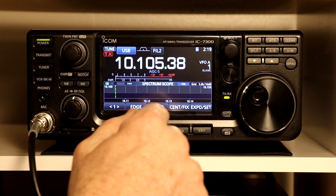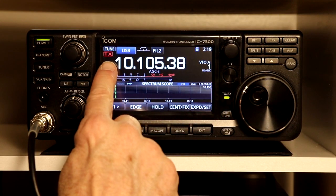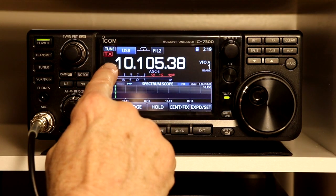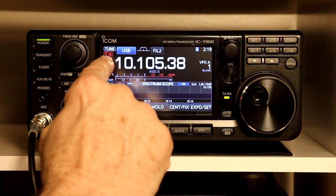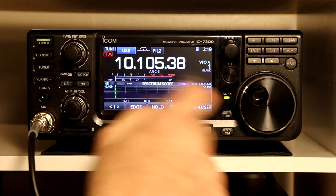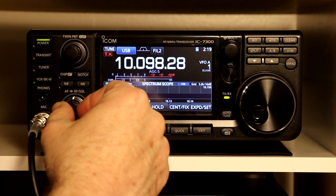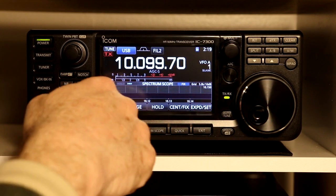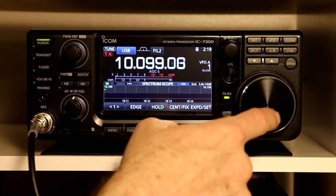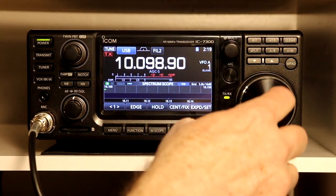So we have gone to 30 meters, the 10 MHz band. One of the things they show you: if you look in the upper left you will see TX, and when you key the rig the TX changes to a solid red with white letters. Another thing that indicator does is if you tune outside of the band you hear a small beep, and the outline on the transmit symbol goes to a dotted line. That means you can't transmit there — the radio won't transmit because you are outside of an amateur band.